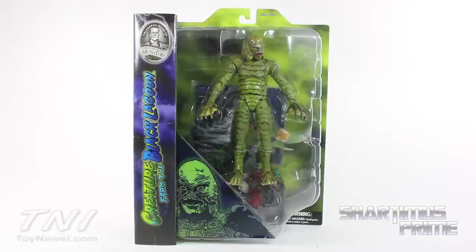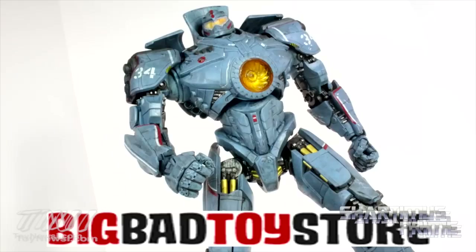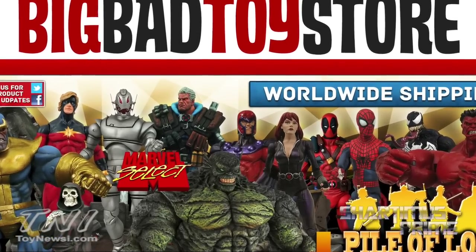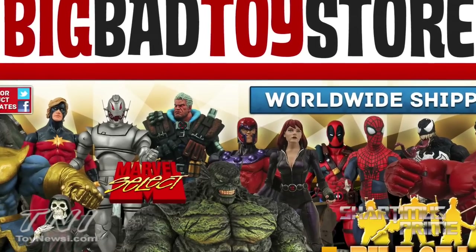Hey, what's up you guys, Shardo Mass Prime here doing another Diamond Select figure review — the Universal Monsters Creature from the Black Lagoon. A big thanks to Diamond Select Toys for making this review possible. To see the latest from DST, click the link in the description below. If you're trying to pick this figure up, you can get it at Big Bad Toy Store dot com.